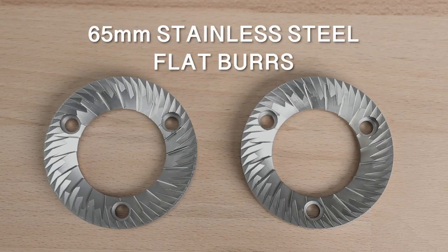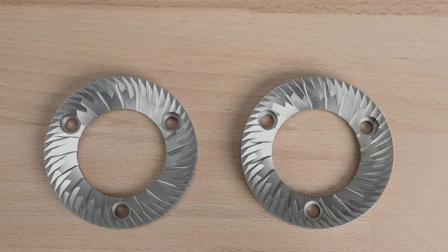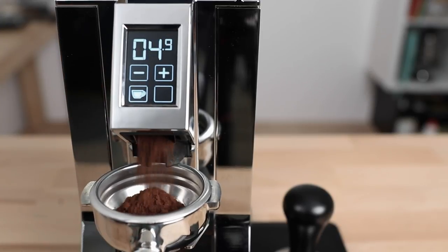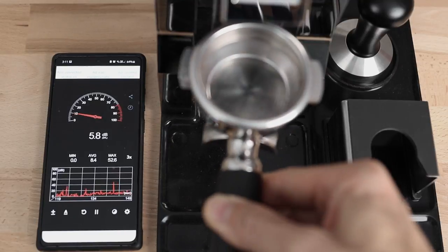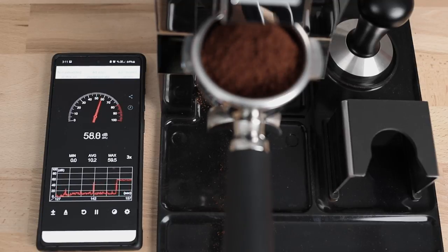The Eureka Mignon XL uses 65mm stainless steel flat burrs. These are a Eureka-owned patented diamond inside design, which acts to preserve the optimal burr sharpness for longer to maintain a more consistent grind distribution over the full life of the burrs. With a powerful 320 watt motor turning these burrs at 1650rpm, the grinding productivity of the XL for espresso brewing is around two to three grams a second — a 20 gram dose only took around seven seconds to grind out. Despite the size and speed of the burrs and the power of the motor, Eureka are well known for adding sound dampening material throughout the body, reducing noise well below that of grinders in the same size and power categories. The Oro XL does impressively well, grinding under 70 decibels.